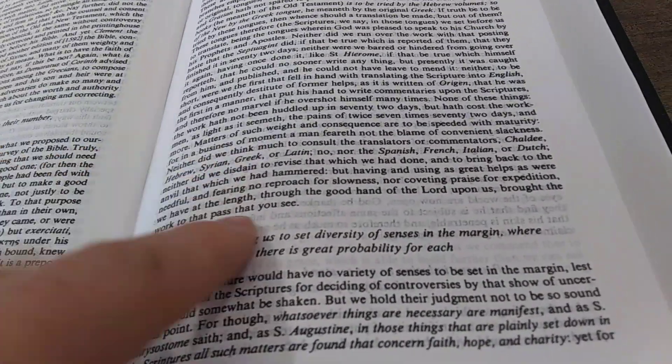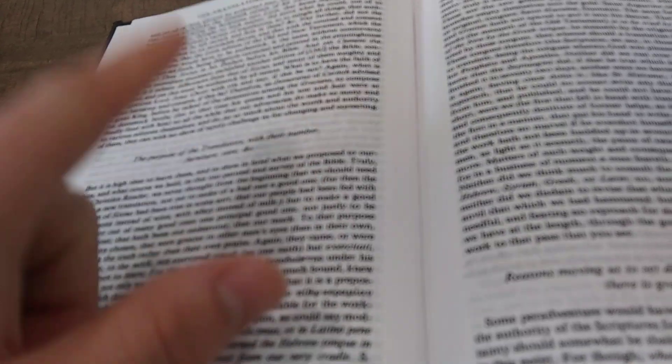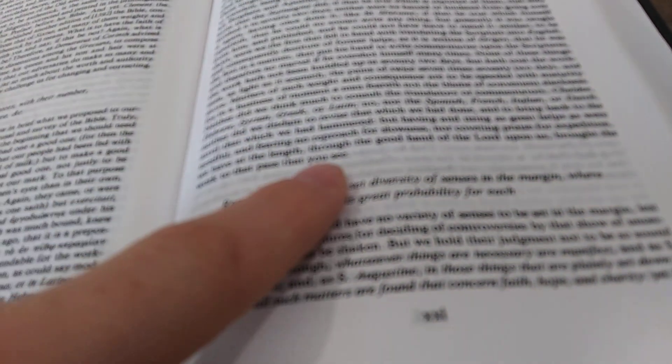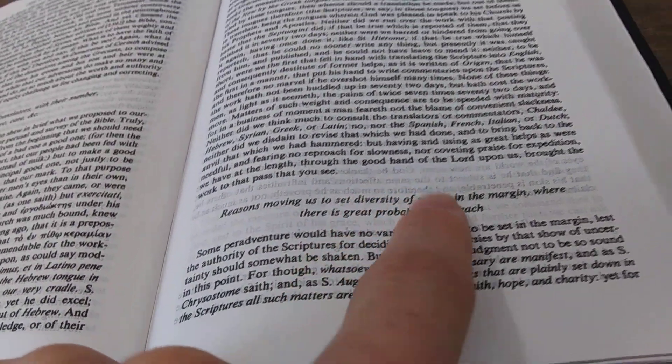You can see here the paper is a little bit... It is good quality, but you definitely can see bleed-through pretty easily here. And it's pretty intense — that's a pretty intense bleed-through.